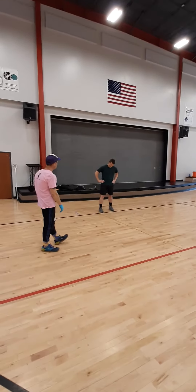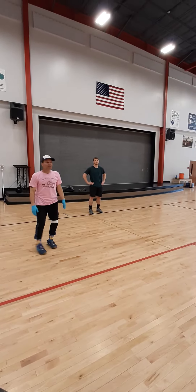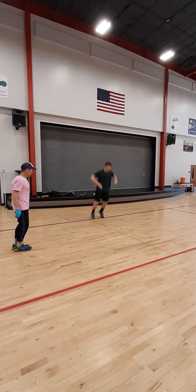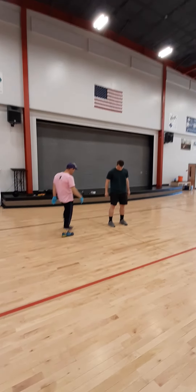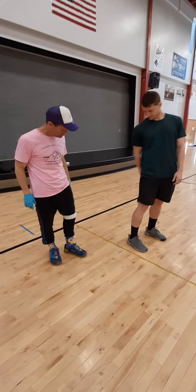Coach Reese is going to perform that first jump without any type of coaching. We measure where the heels are at, and that is at 36 inches or so.